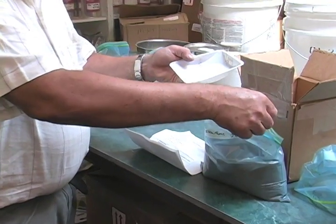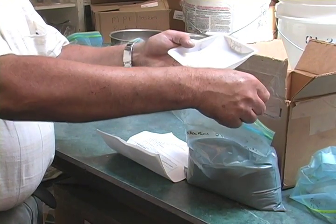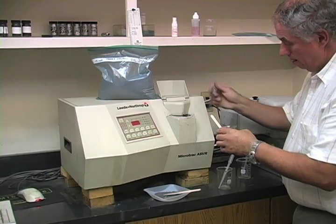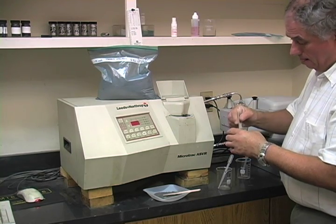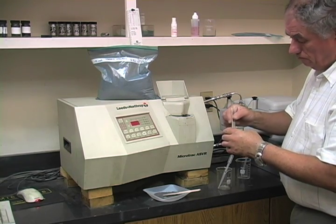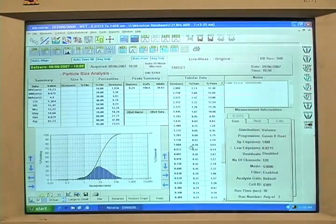A small sample of the material is retrieved. The material is then analyzed in the laboratory's laser diffraction instrument to determine starting particle size. This information, along with the completed questionnaire, will be used to select the appropriate test equipment and milling parameters.